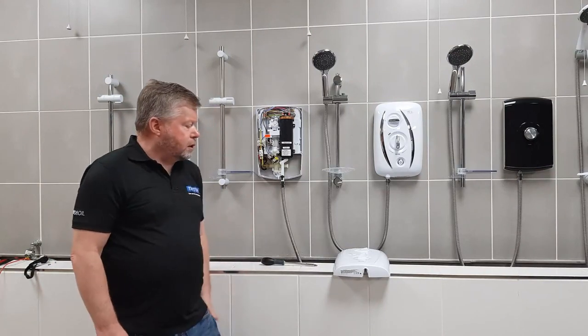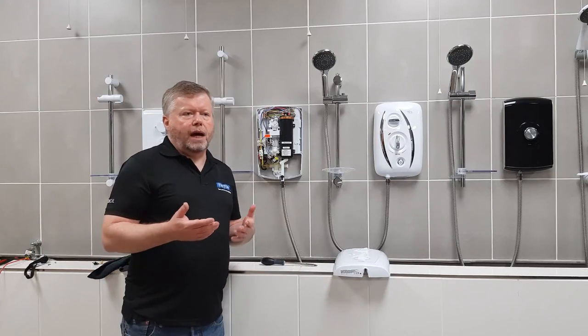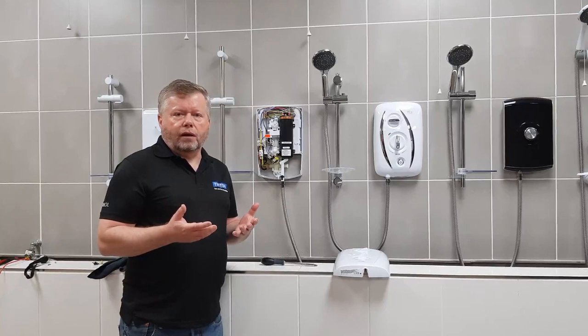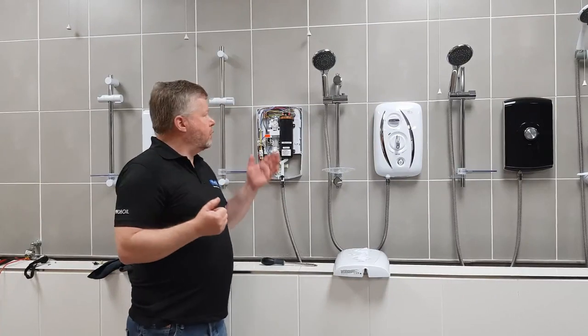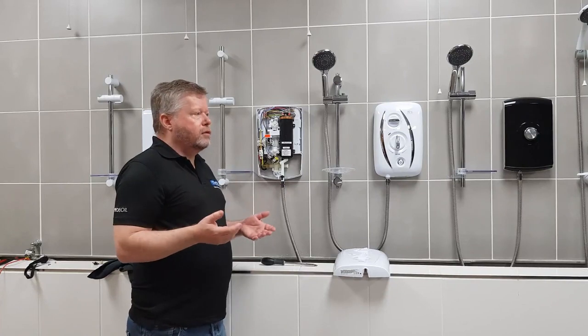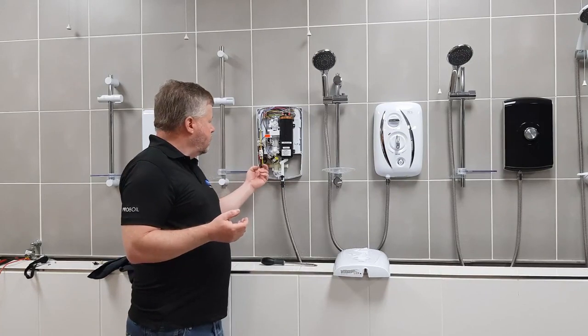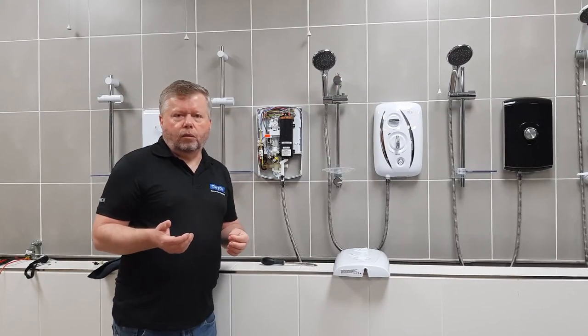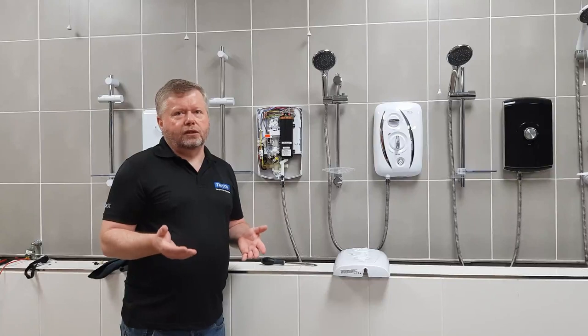The other thing I mentioned is it could be piped up to a combination system. How that would manifest is you would get nothing but hot water out of the shower head no matter where you put it — even on the cold setting you would get hot water. The easiest way to prove that is just to feel the incoming connection: if that's hot, you're supplying it with hot water. I know it sounds strange, but it does happen.